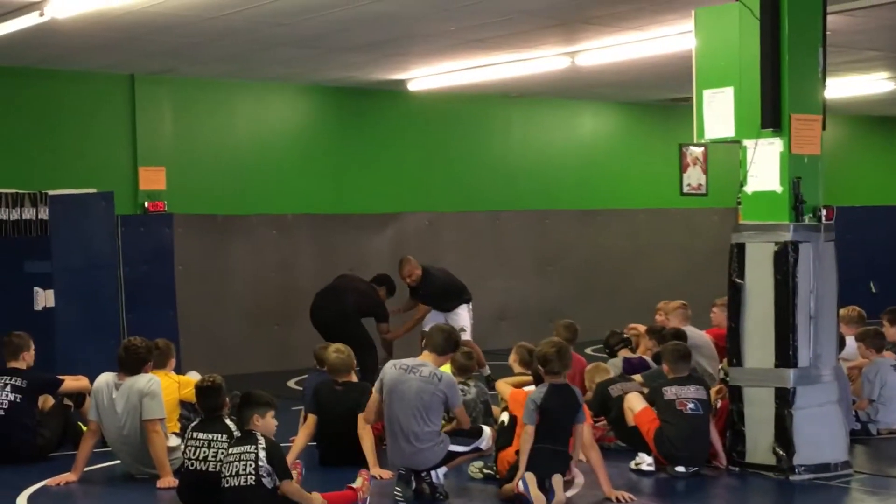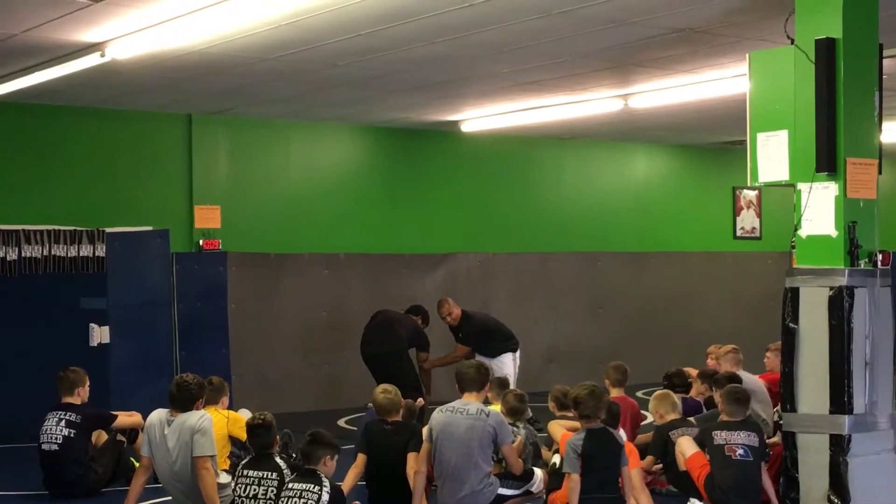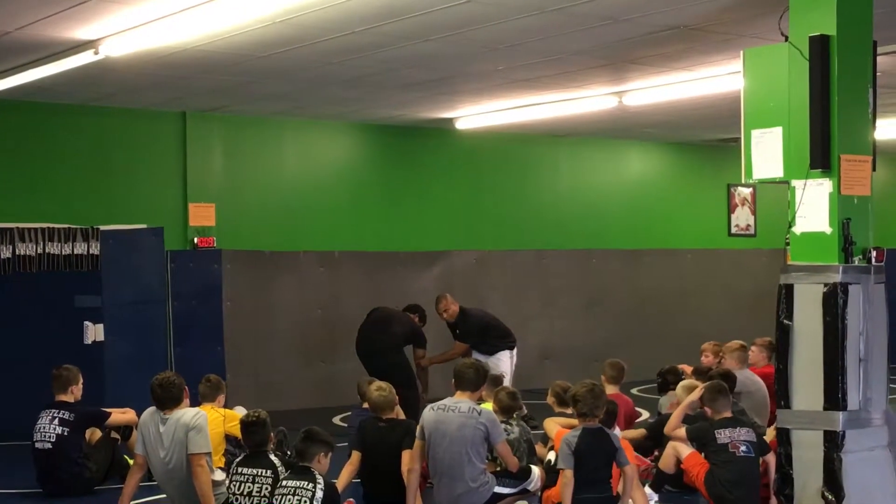I pull it down and away. I pull it down and away across his body. What attack do you think we have here? Double leg.